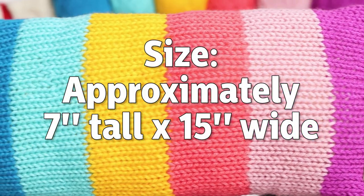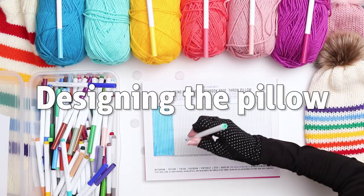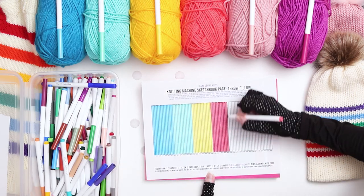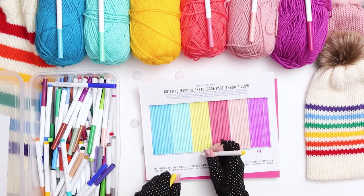This throw pillow measures approximately 7 inches tall and 15 inches wide. To begin I need to map out where each color will go and figure out how many rows for each stripe. I'm a visual learner so I design these templates so I can see my work before I start knitting, and it also makes the math a little easier for me.